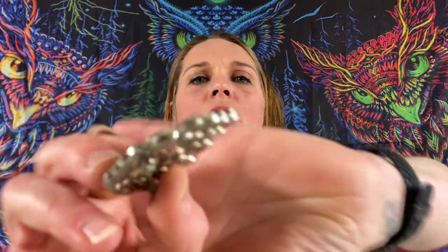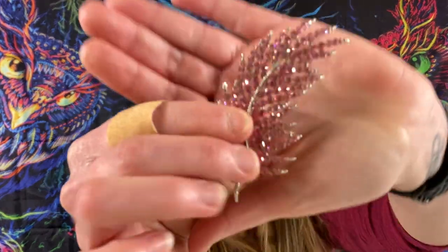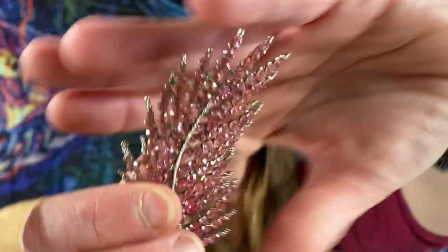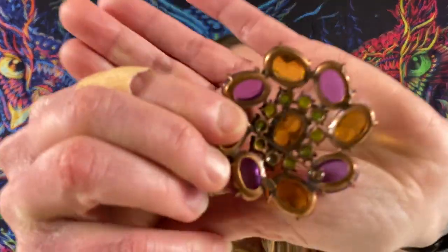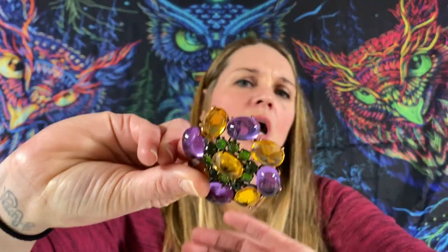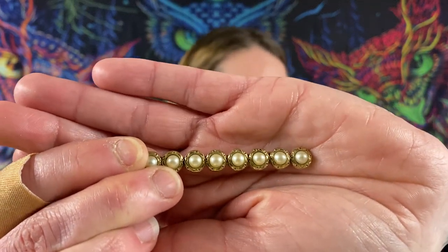This is more like a gunmetal color with some rhinestones — it's like a fern with some pink rhinestones, silver tone. We got some biggins — big rhinestones, all different colors. It's more like a brass. Copper. We got some gold tone with some faux pearls.